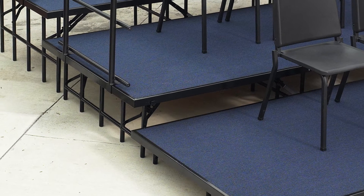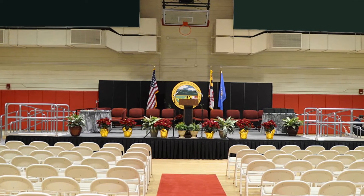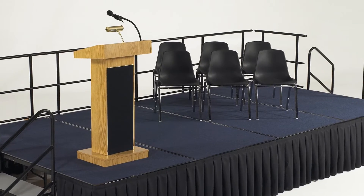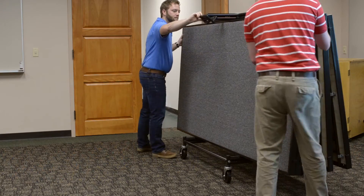National Public Seating gives you the flexibility to build the platform you need for any performance. They come in multiple shapes, sizes, and heights and are easy to set up. This video will show you the easy steps in building a stage for your next production.